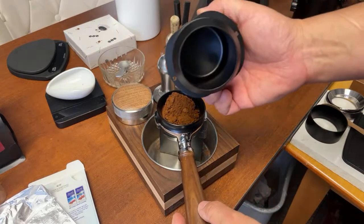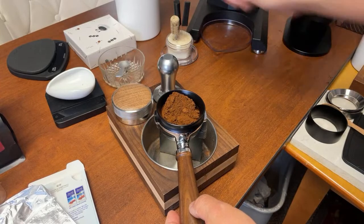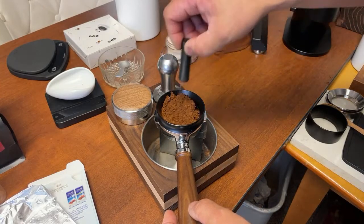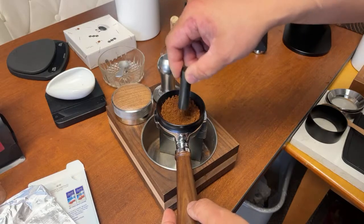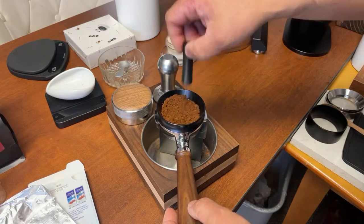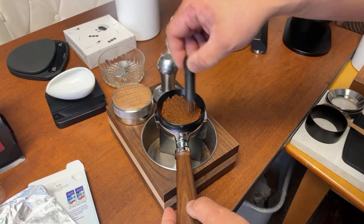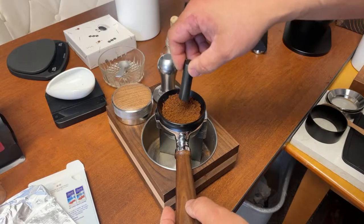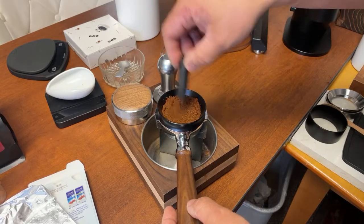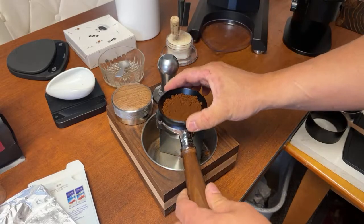I don't have to do the RDT — the static is not too bad on the DF64. But I do the WDT. I know some people think that might be overrated, but I really enjoy doing it — it's part of my routine. Just have some fun with it. I think coffee making should be fun.